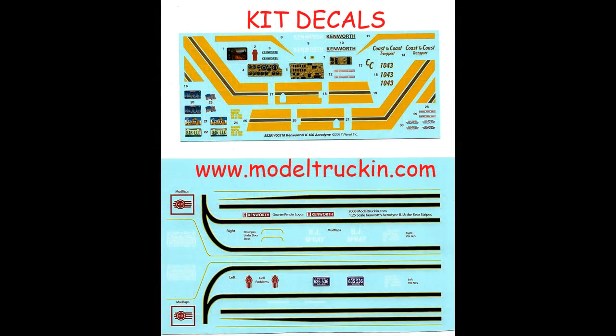Here you can see the decals that were supplied with the kit. They're nice decals, but they're set up for a business-type semi-truck. I decided to go out to the aftermarket and find some decals that correspond to the BJ and the Bear TV show promotion, so I'll be using those for this review. You may also want to consider buying some aftermarket setting solution for the decals, as they can be larger for these types of models and can use some coaxing to settle down and conform to the contours.